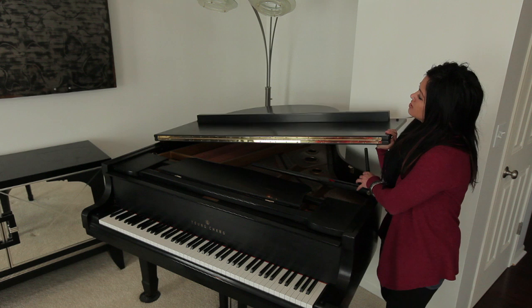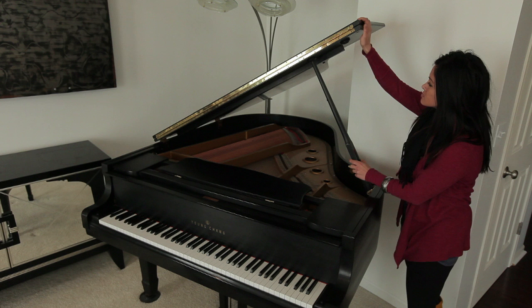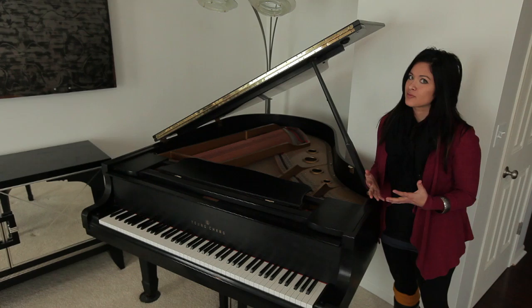Support the lid from underneath and then you can raise the larger leg. You will have one or two notches where you can place the leg. Once you've found that notch, gently allow the lid to come back down. In this position, you'll be able to utilize the full strength, volume, and depth of sound that the grand piano can produce.